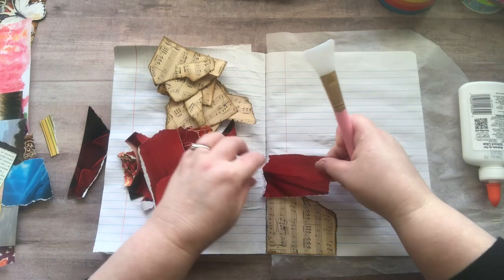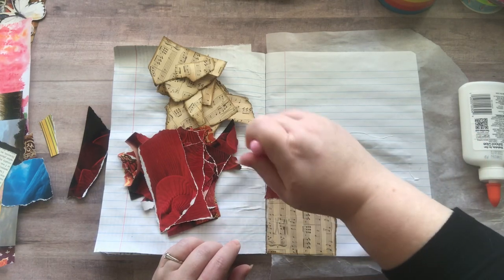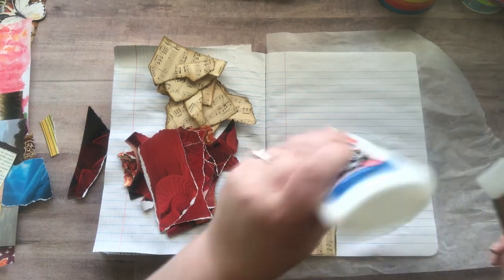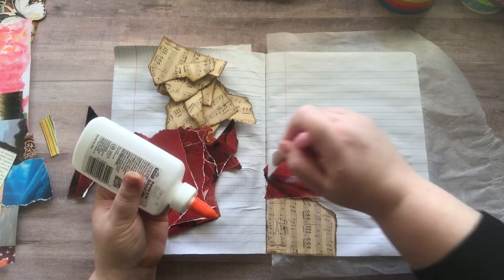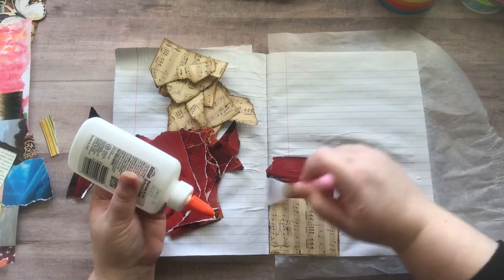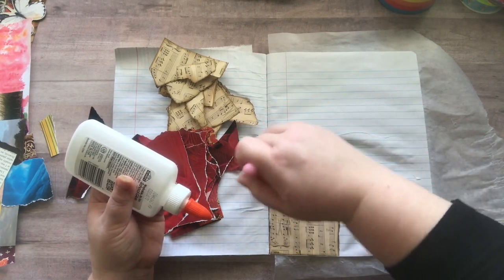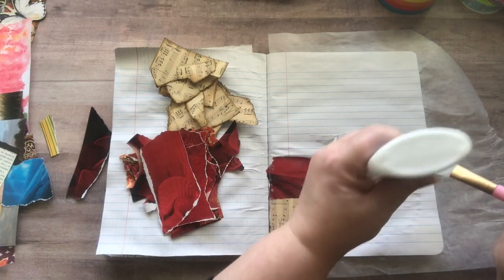There's just nothing fancy about it — it's just mindless gluing, gluing for no reason, and I love it. It's just exciting and fun.